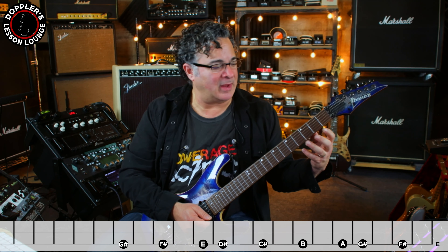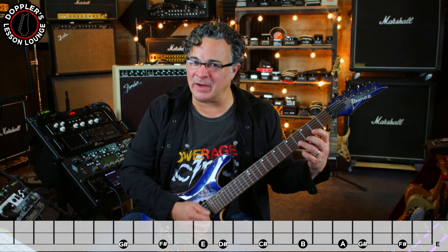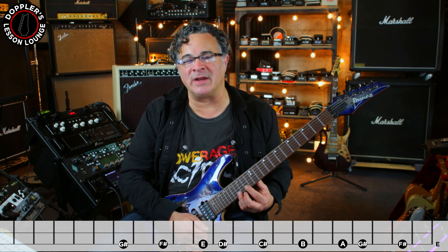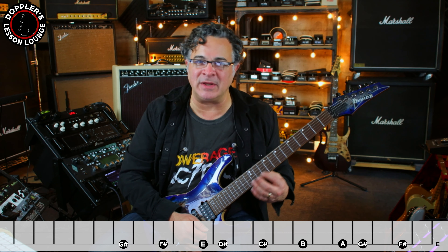Welcome to day 13 of the technique tune-up challenge. Today we're picking up where we left off yesterday with the E major scale. We're doing a sequence: pick the open string, then take pairs of notes in the E major scale — hammering on from the lower note to the upper note, picking the upper note, pulling off to the lower note, and then pulling off to the open string. We just march up and down the high E string doing that.